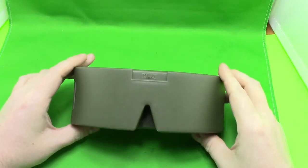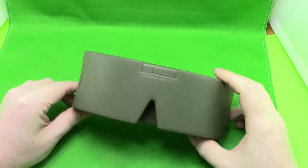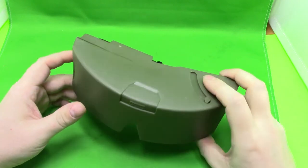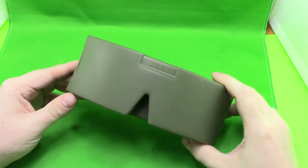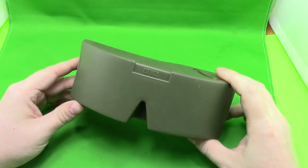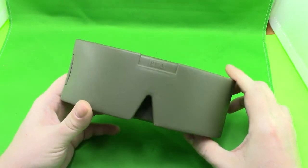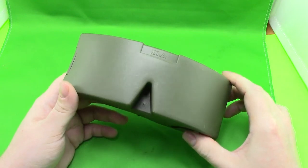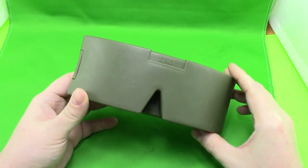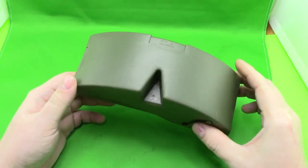I wanted to do a video on these Chinese military shooting glasses, or just general-purpose military type glasses or goggles as they refer to them. These are the Type 03 goggles. I don't believe they're the current issue Chinese military goggles — I think there is a newer variant but I haven't been able to get a hold of it. I want to do a series of videos on various equipment of Chinese origin that I have quite a bit of, so I'll just go over the markings and features of this item.